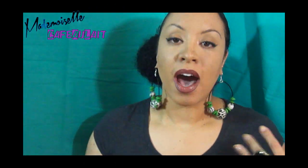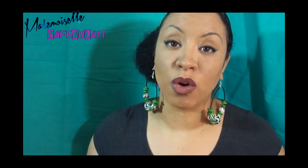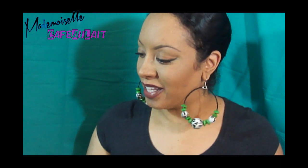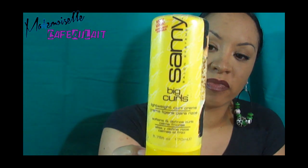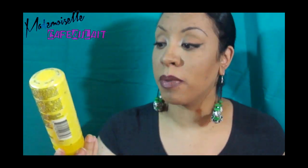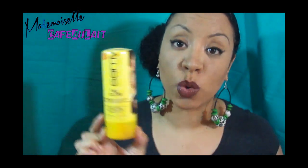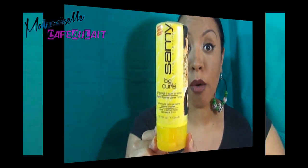This next product I got at one of my very first meetups — most likely LA Curly Girls, shout out to them. It's the Sami Big Curls lightweight curl cream. I've seen it in drugstores. Would I buy it again? No. It gave me really great first-day hair and my hair dried rather quickly with this product, but after that it just didn't work — it was a fail.